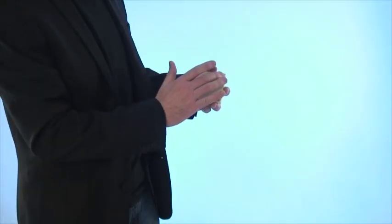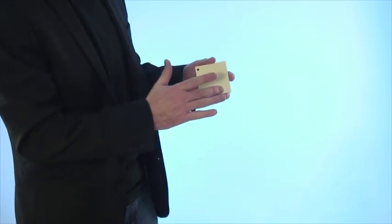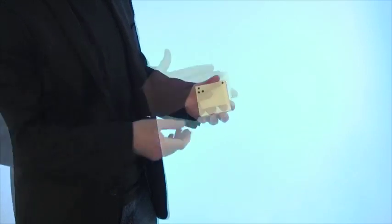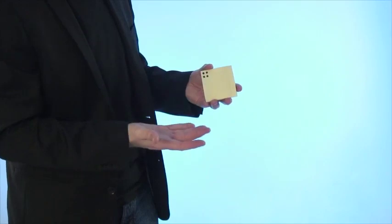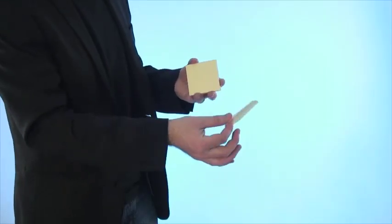Then with a rub of the finger, one by one you magically move those spots until they all end up in one corner of the pad. This is then peeled off and given to your spectator to examine.